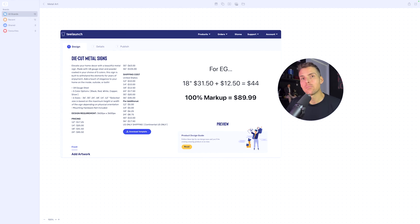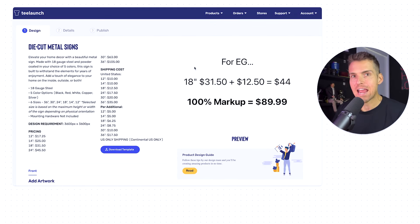One of the first mistakes I see people making is they're not pricing their products correctly. I've got T-Launch here, and T-Launch breaks out their costs — the hard cost of the product itself and the shipping cost alongside it. I like to roll them all into one. For the 18-inch piece, for example, we've got $31.50 for the product cost and $12.50 for the shipping cost, totaling $44. Using a 100% markup — which I use as a rule of thumb for my metal art — I mark it up by 100% and round it up to the closest 10, usually higher. So the 18-inch piece would be selling for just under $90.